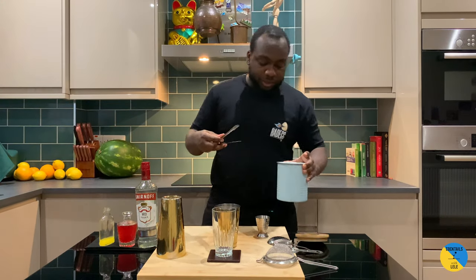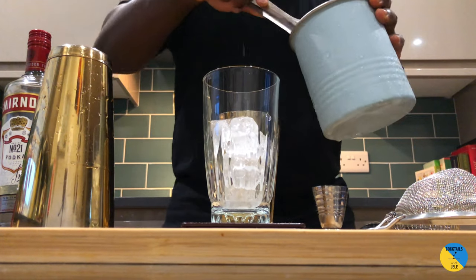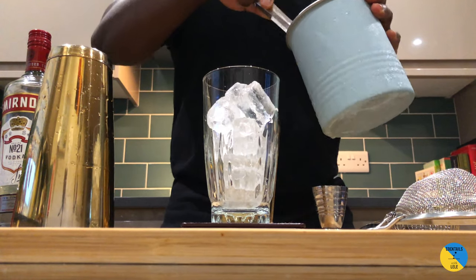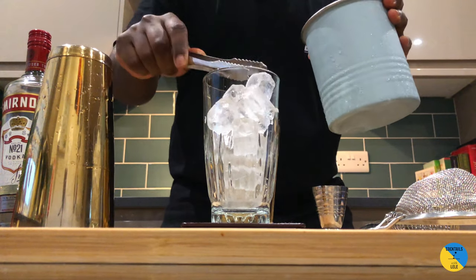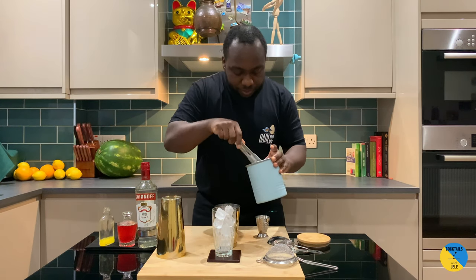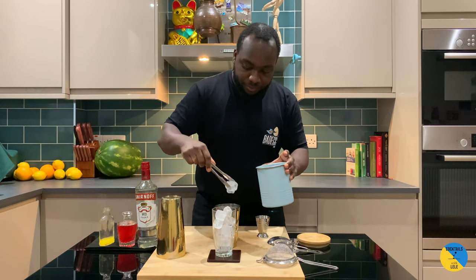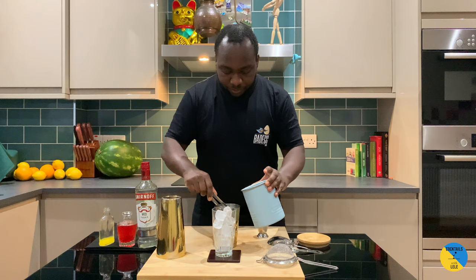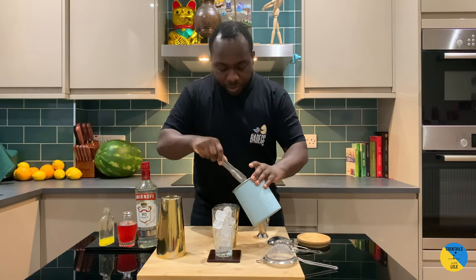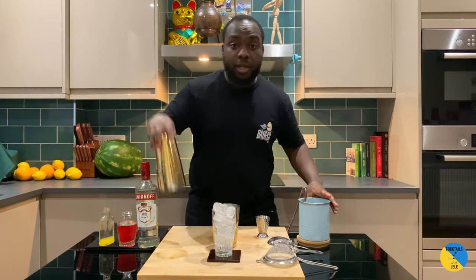It's a shaking drink. We're gonna put up our tin, a glass with ice, and then our tea. We're gonna put it in the middle of the bowl for a half shake.